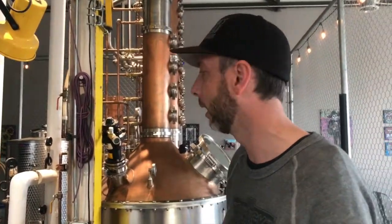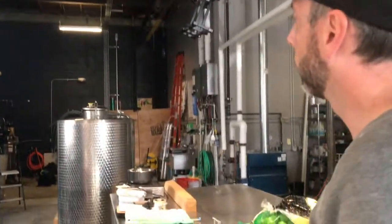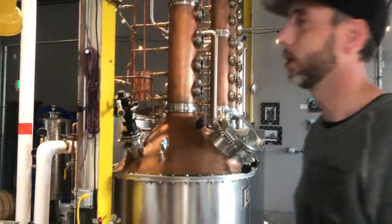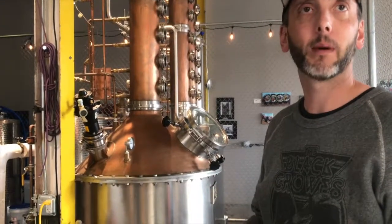It doesn't look like a typical chiller you would see at another distillery or most breweries — plate and frame. So I crash cool it in that from the mash temperature, which is about 150 degrees, crash cool it to 80 degrees. Put it in the fermenter here where it ferments out for three or four days. Once that's done, I'll transfer half of it into my 100-gallon still here and do what's called a stripping run.